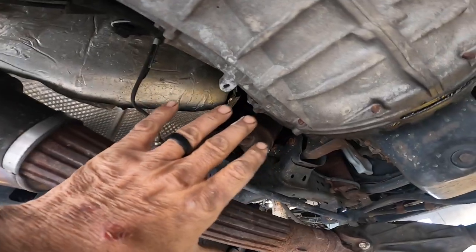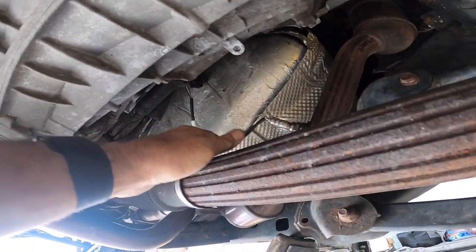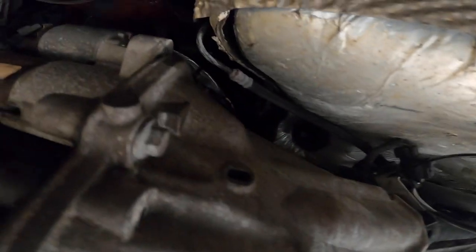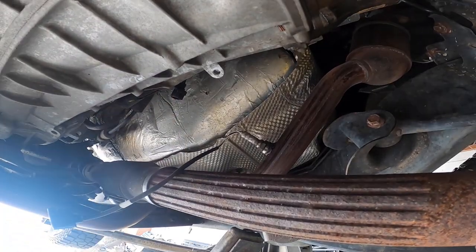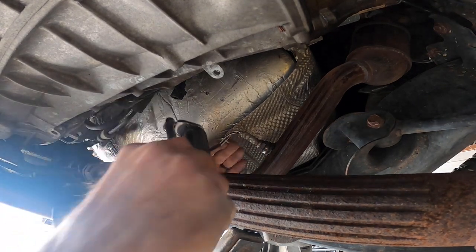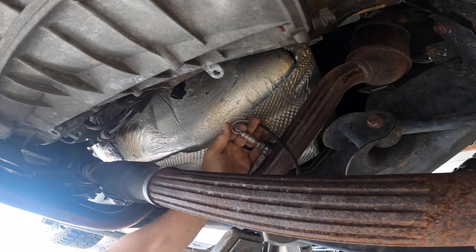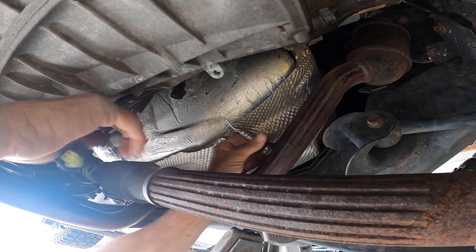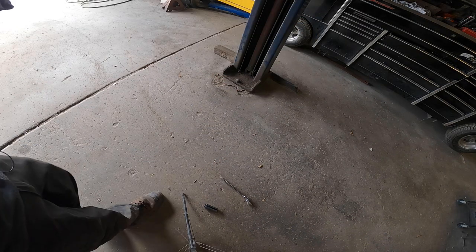Bank two is located on the driver's side. This is the O2 sensor after the cat. You can see it's definitely aftermarket — they just wire-tied it right here, which is nothing wrong with that, but it shows me that someone did replace it. Going to go ahead and get it unplugged.